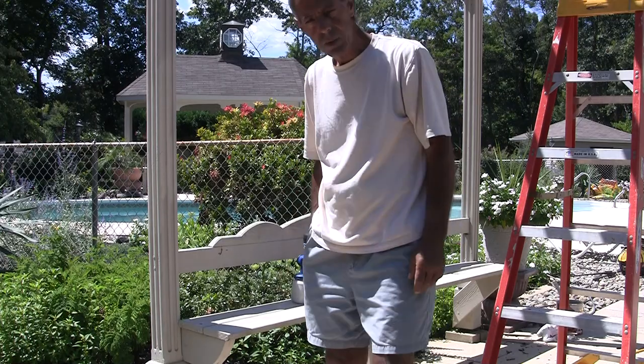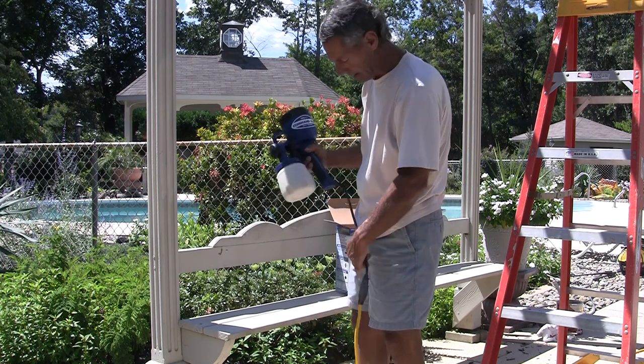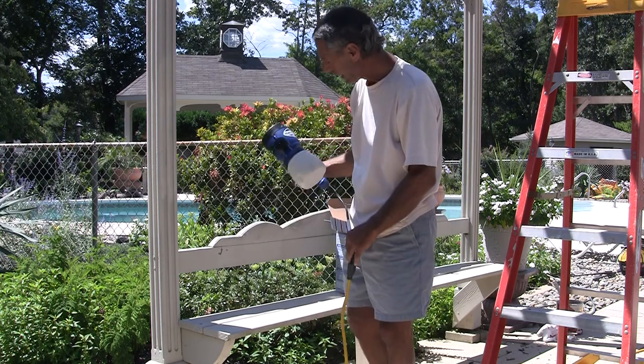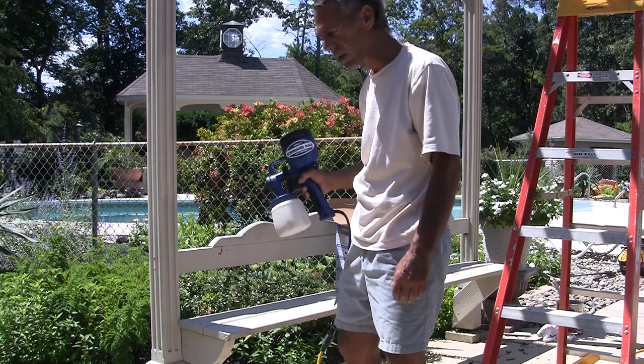All right, here we are again. We've got the unit primed, Homeright Command Max HVLP sprayer. I'm going to just do a little test area down here on the bottom just to get a little used to the feel of the gun.